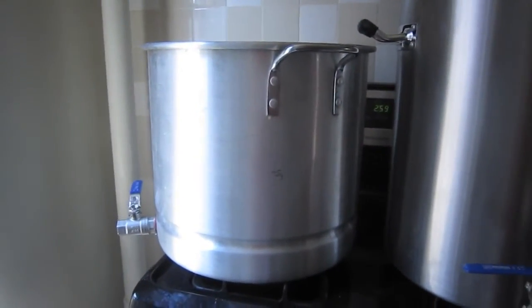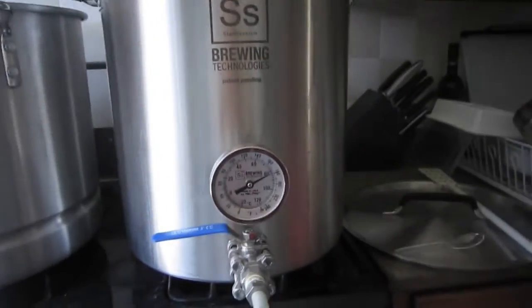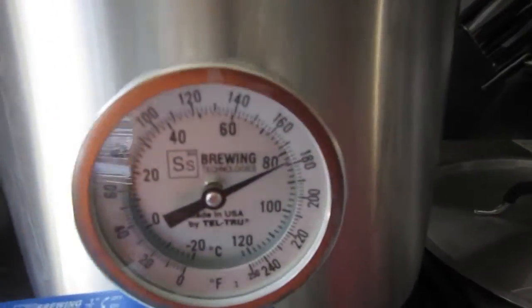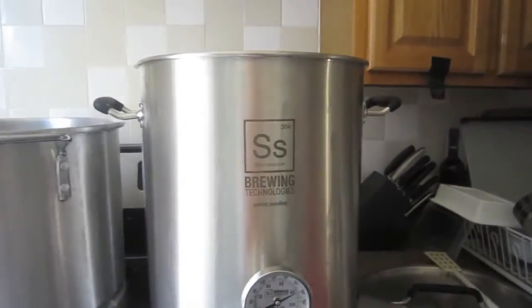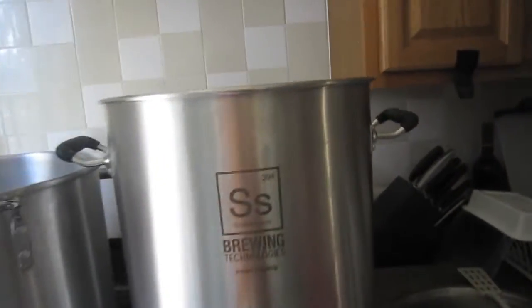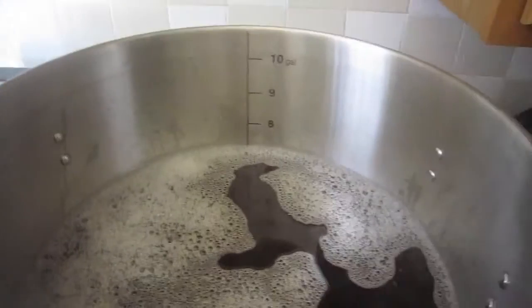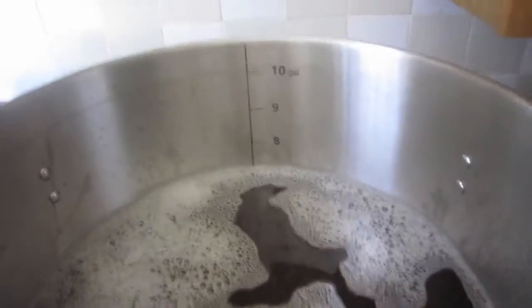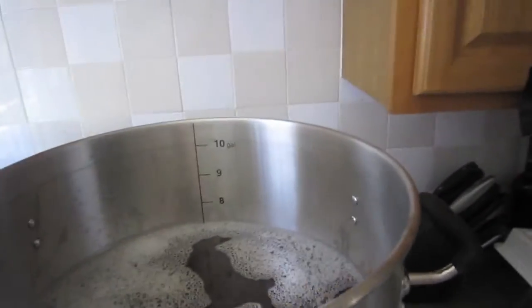Here you see I have my older 10-gallon brew pot which I use as my HLT, and here coming up to a boil — at about almost 180 degrees — are the runnings in my new SS Brewtech stainless steel pot. As you can see, you could just barely see the 7, it's going just over, so I collected about 7.1 gallons or so.